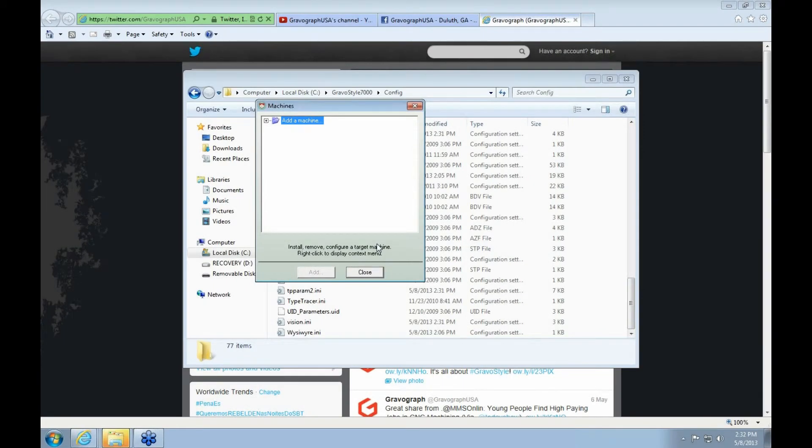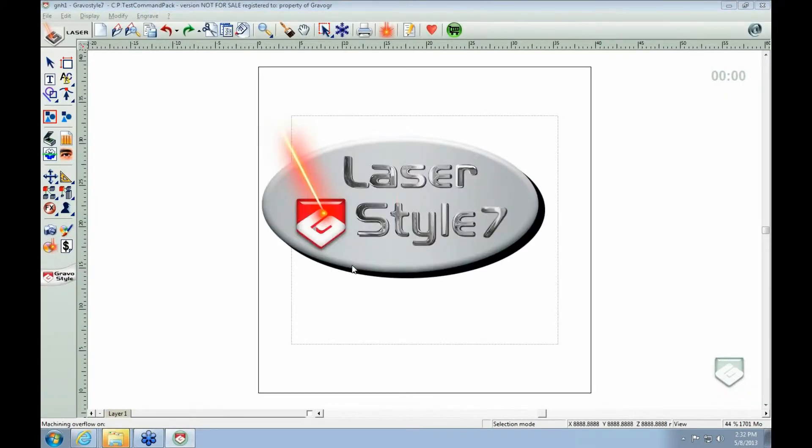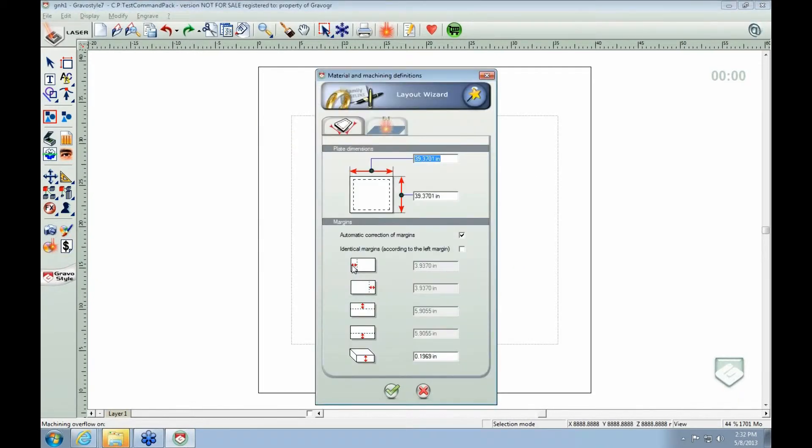We had a lot of questions about stamps — how to do stamps with laser, how to set them up. There is a stamp wizard, but in my personal time here with Gravagraph, you don't really ever want to use the wizard. The wizard has a lot of unnecessary things that it makes you go through. What they did with Gravastyle 7 and the previous version of Gravastyle is they have presets already done up on them. So I will show you how to get to those.